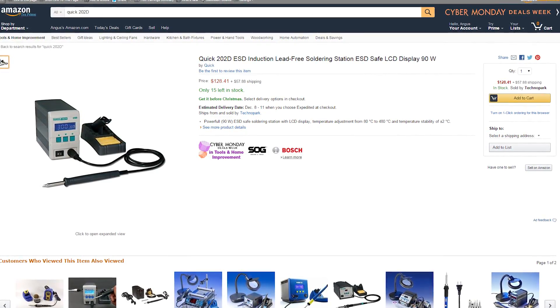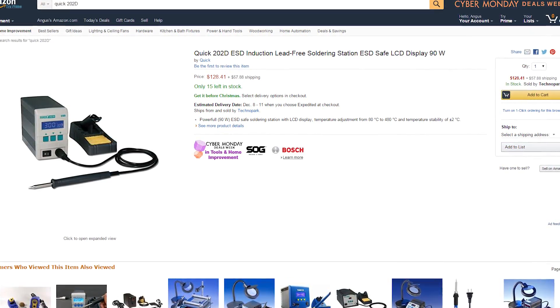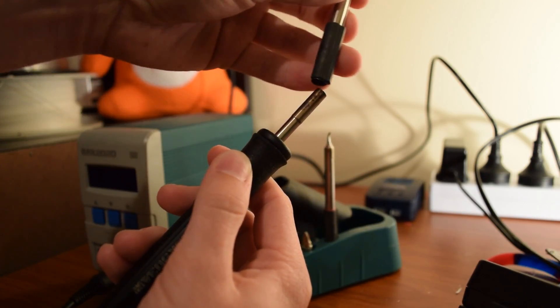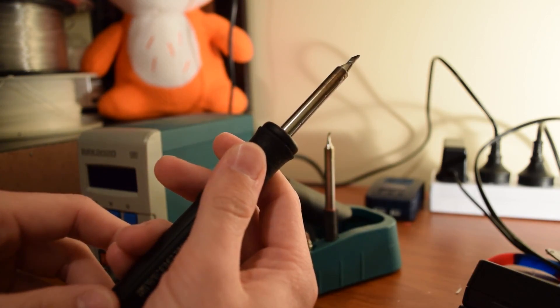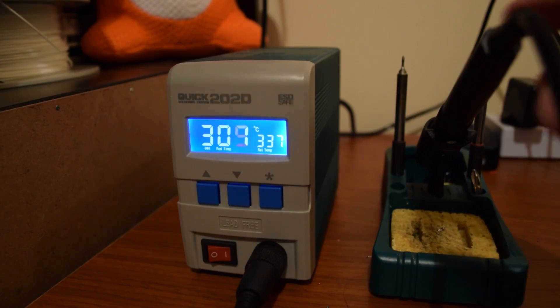While we're on the electronics side of things — soldering station. Anyone serious about electronics, robotics, or tinkering in general needs a good iron, and the Quick 202D is my favorite. This thing is an absolute beast. It's pretty expensive, but it has magnetic quick-change tips, which are way better than the crappy screw-terminal type tips that get solder jammed in the screw. Look how fast it heats up — this thing is insane. It's my favorite iron and I've had it for years and it keeps doing me well.